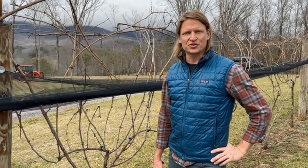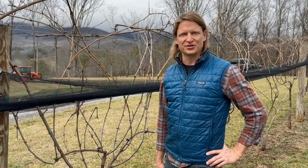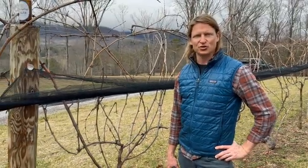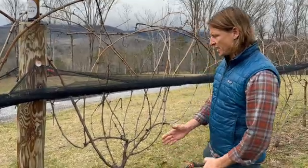Hey there, this is Fritz Westover with Virtual Viticulture Academy and the Vineyard Underground Podcast. I'm pruning a beautiful Petit Mansang vine here in North Georgia, and I wanted to share with you — we had a freeze last year.